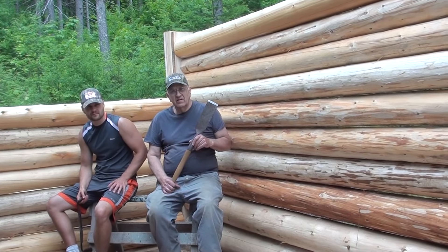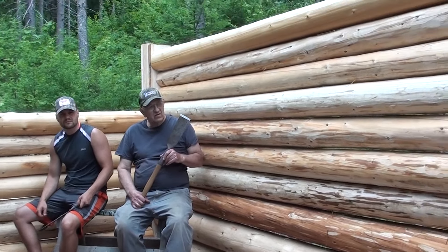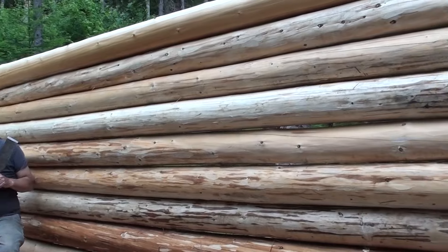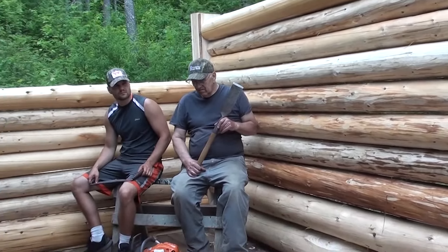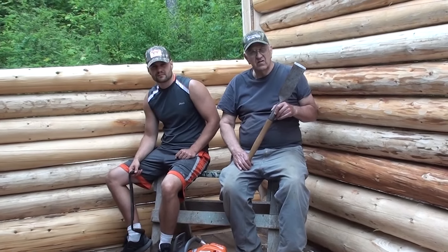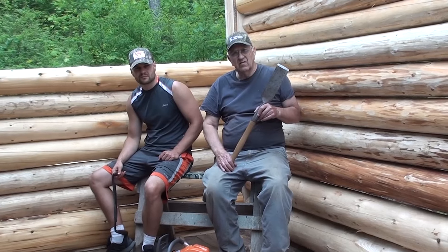We've got a lot of work done in the last day and a half to two days. All the back logs are up — a little over six feet — those are all done. Now I just have to finish up the two sides and get the gable ends done. We had a really good couple of days, got a lot of work done, and the floor came out nice and level. Everything's good, so we're done for the day.